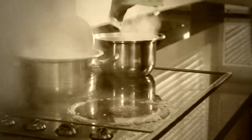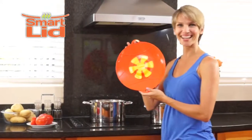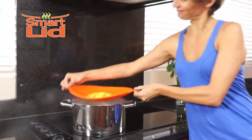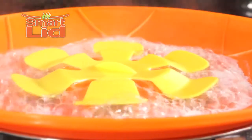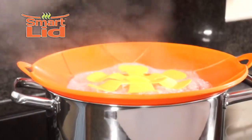Not another messy stovetop spill? They're terrible to clean. You need the new SmartLid from TiVo. Simply place it on your pot and watch as the ingenious vents stop boiling over. Compared to your old lid, SmartLid is the obvious choice.